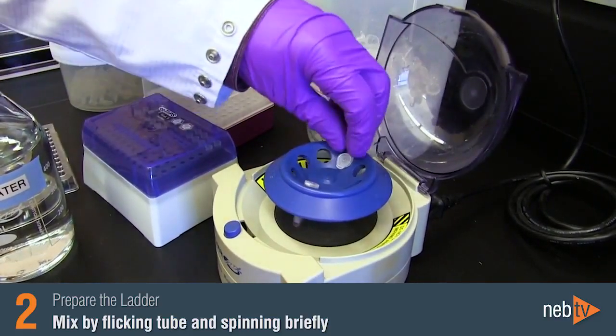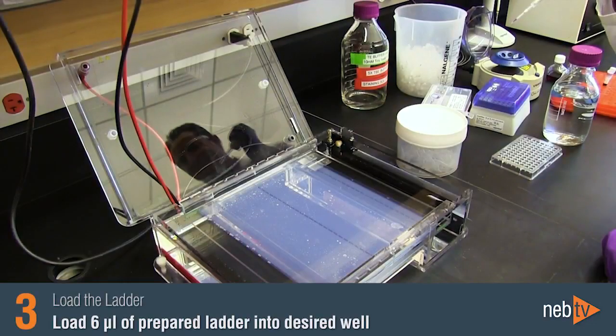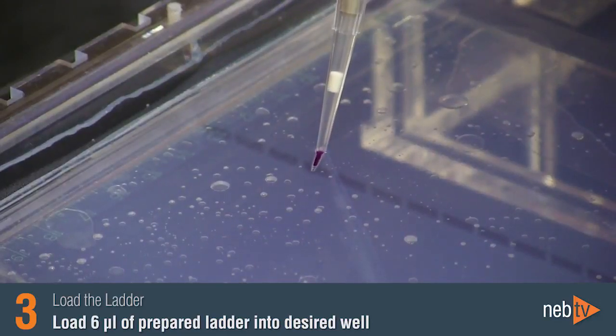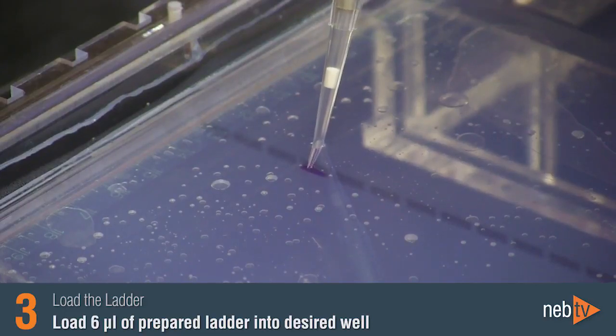The DNA ladder is then ready to load on your gel. Slowly pipette the 6 microliters of the prepared DNA ladder mix into the desired well. Load your prepared samples and then you are ready to run your gel in the appropriate migration conditions.